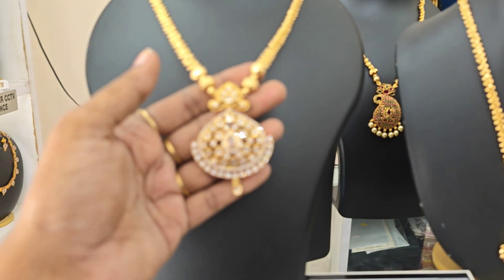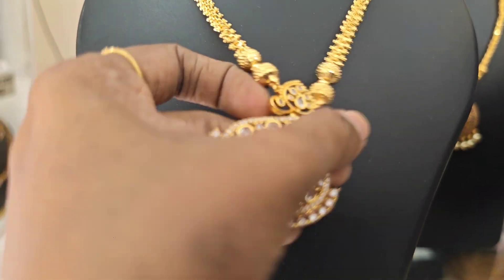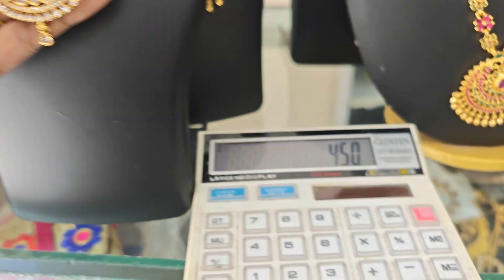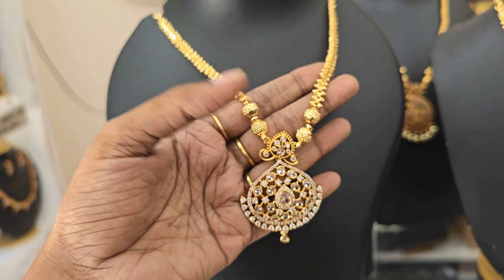Next is full white — the necklace type. ₹450 rupees price. Just place a ₹450 screenshot. Necklace type.